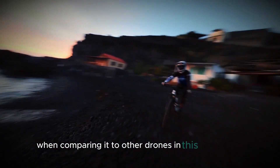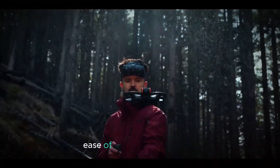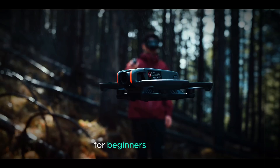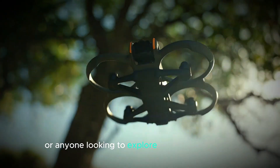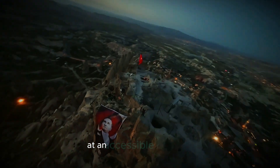When comparing it to other drones in this price range, the NEO stands out for its combination of portability, ease of use, and performance. For beginners, hobbyists, or anyone looking to explore drone photography without a huge investment, the DJI NEO delivers solid value and quality at an accessible price point.